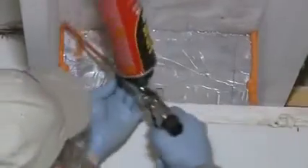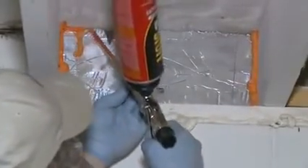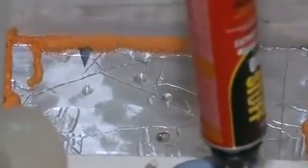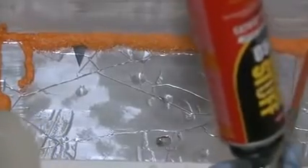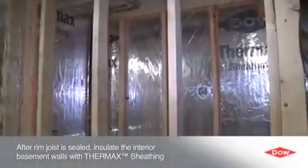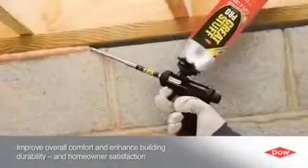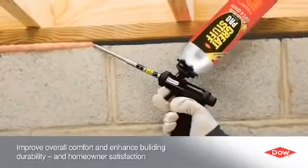Both products are single-component polyurethane foams that expand to form an airtight and water-resistant seal, helping cut air infiltration in the tight confines of the rim joist. These techniques used in conjunction with other Dow Below Grade insulation products, like Thermax sheathing on interior walls, can help prevent drafts and repel water in any home remodeling project. And that can help improve overall comfort and homeowner satisfaction.